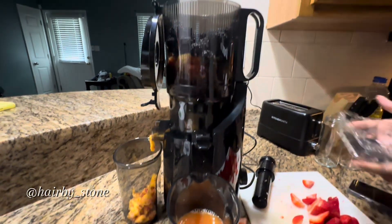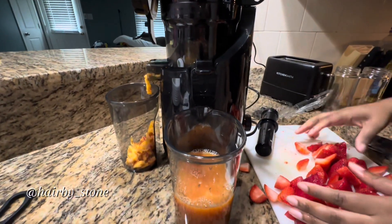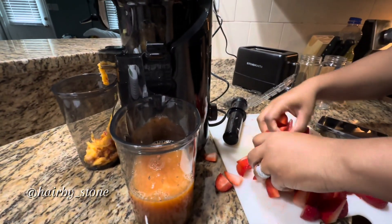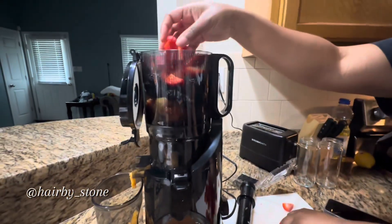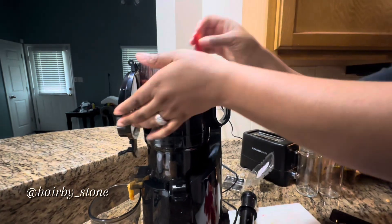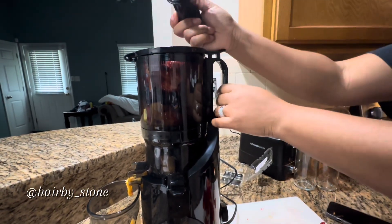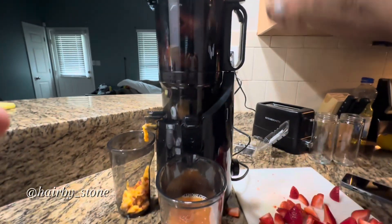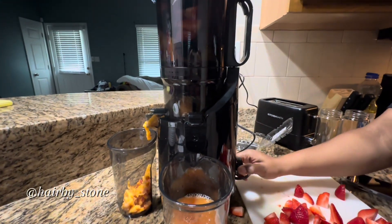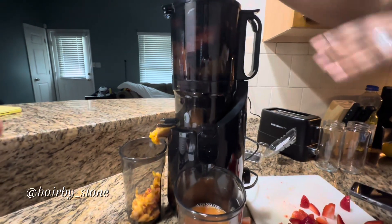Bottle gourd juice is a good juice, spinach juice is also good, beetroot juice is amazing, and cabbage juice too. You're going to see me doing more juicing — like I said, this is my first time juicing these fruits right here. I'll let y'all know what it tastes like. That's it right there y'all — go get y'all a juicer!